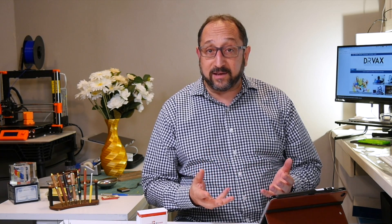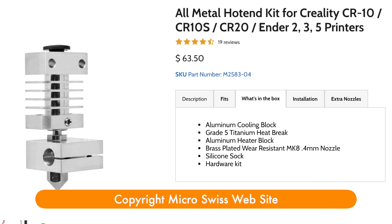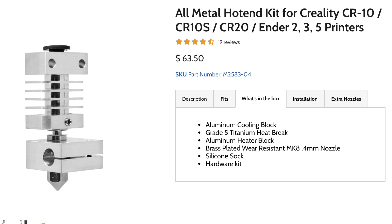Every time you have a transition between one type of material and another, you potentially have a place where your filament can jam. In the case of the Micro Swiss all-metal hotend, it's delivered as a kit with a number of different parts. There's the heater block on the bottom. On top of that you have a heat break — a titanium tube that won't get as hot as the heat block — allowing the filament to melt in the nozzle but ideally not above the heat break. Then you have a cooling block with fans.